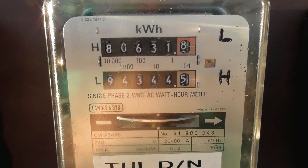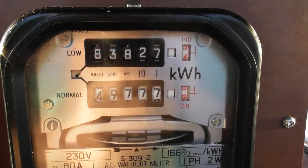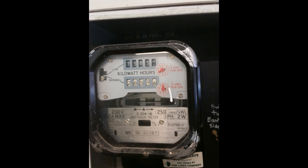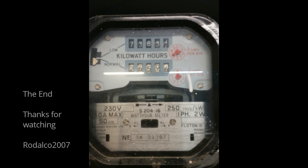Final readings on the low rate. There we go — take care, appreciate it.